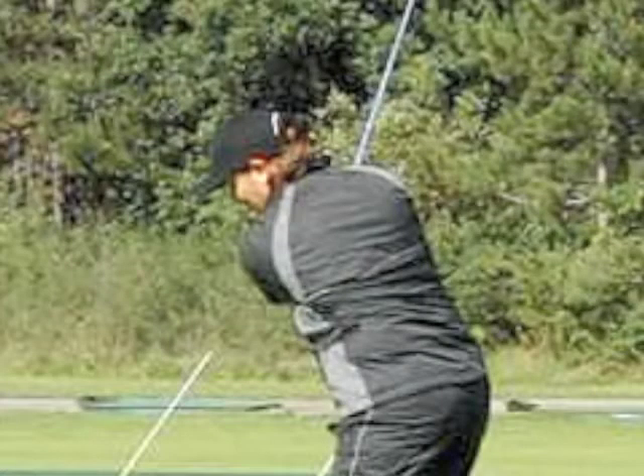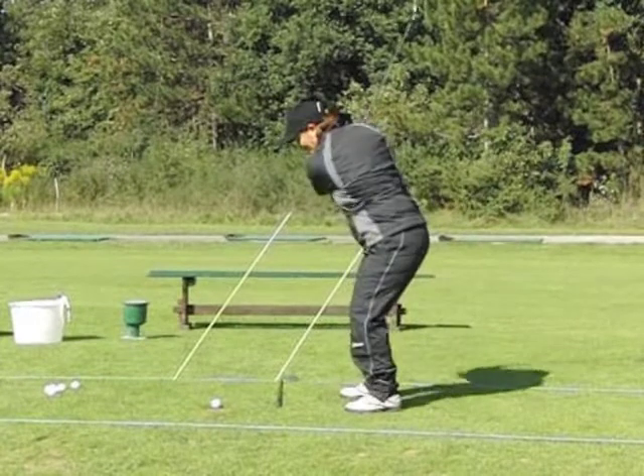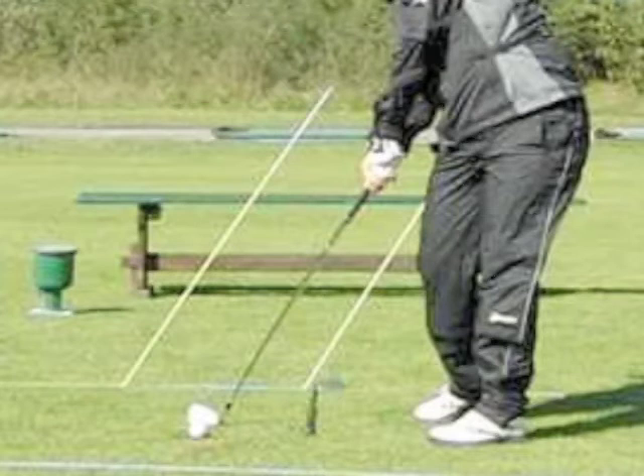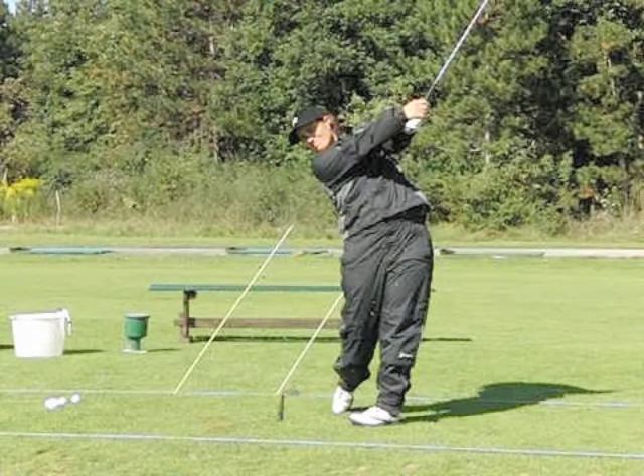As we stop here, you can definitely see the angle of the club and the pole on the left is different. However, coming down, Lynn's got the club perfectly back on plane again. And then if we go all the way through to impact, you'll see how the three angles match up into the follow through, and the club is in perfect position parallel to the poles in the ground.